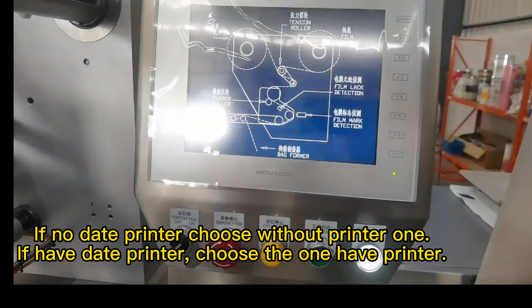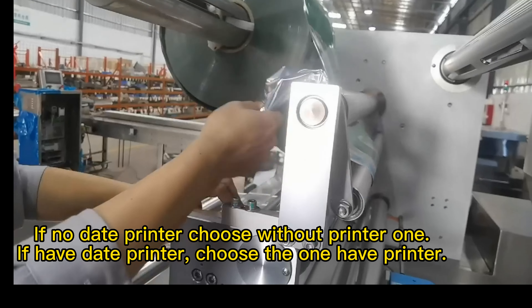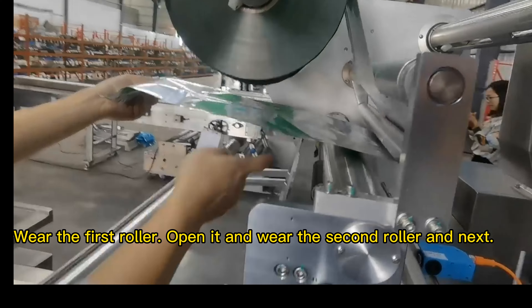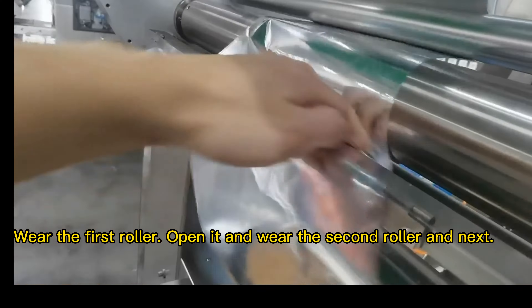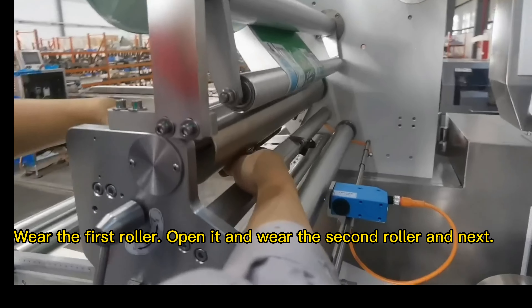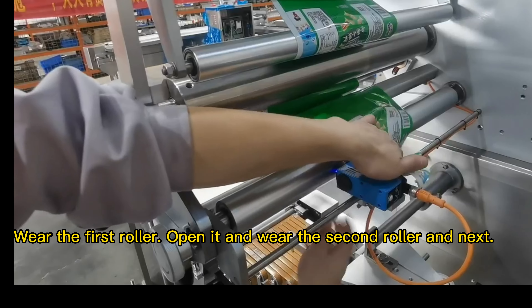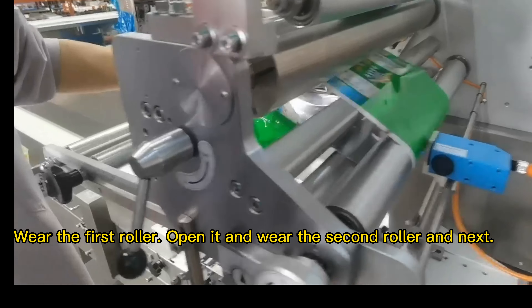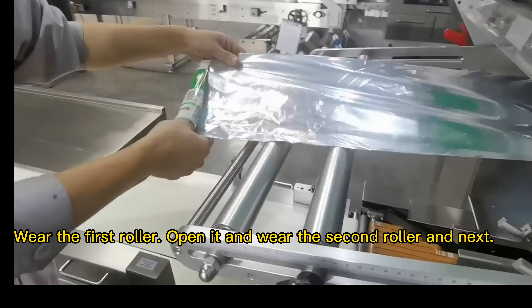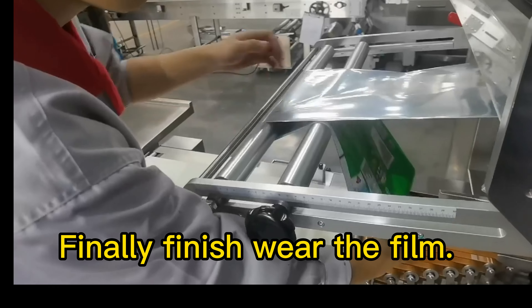If there is no date printer, choose without printer. If there is a date printer, choose the one with the printer. Wear the first roller, open it and wear the second roller, and continue to the next. Finally, finish wearing the film.